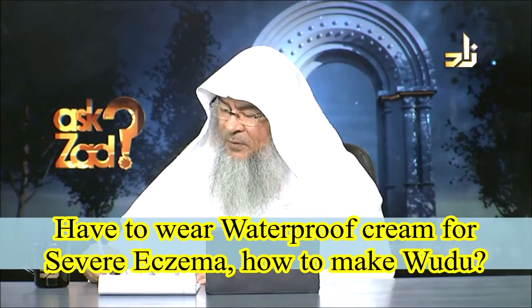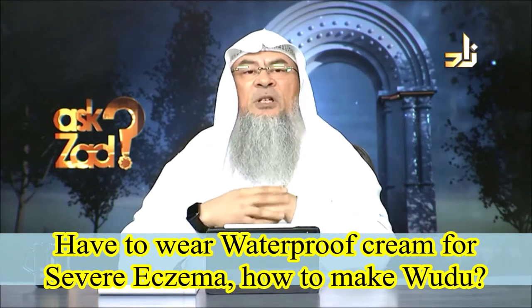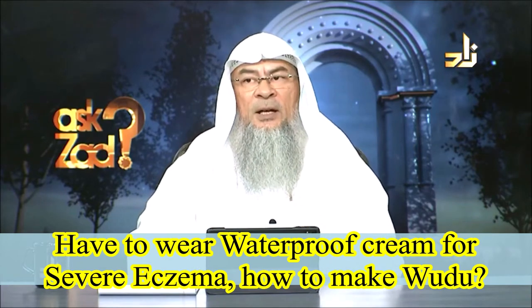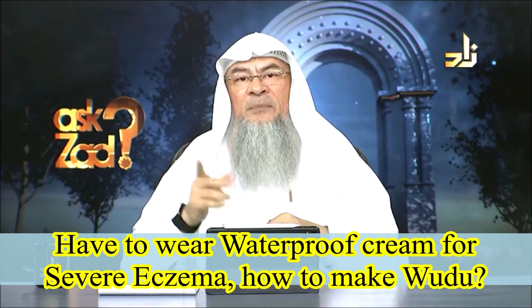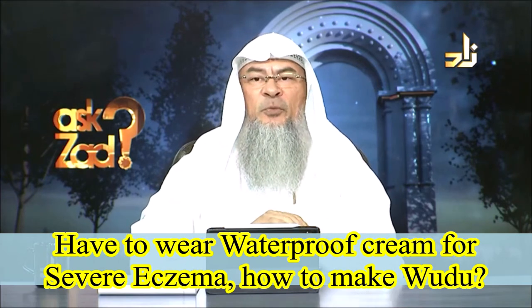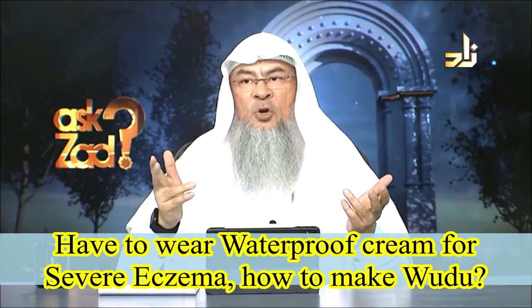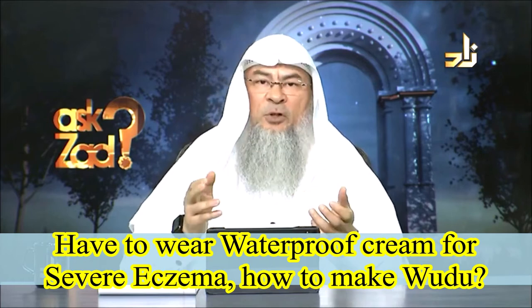Ahmed from the UK says that the cream he uses for his eczema is waterproof and it takes an hour to remove. If you can remove it, then you have to remove it and make sure it's waterproof, because sometimes it's very greasy but not actually waterproof. So if it is waterproof and it can be removed, then you have to remove it.